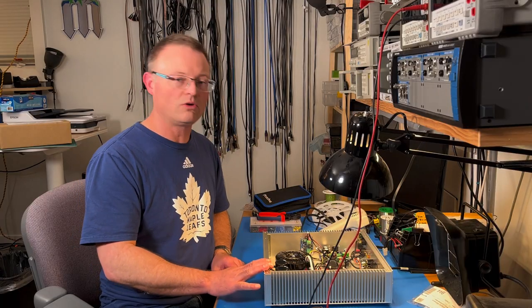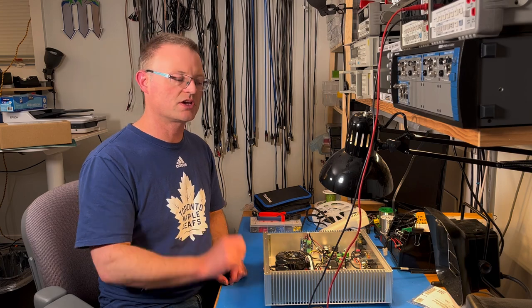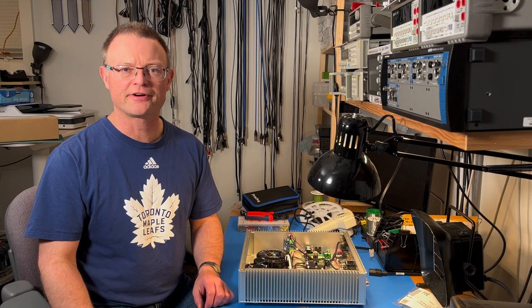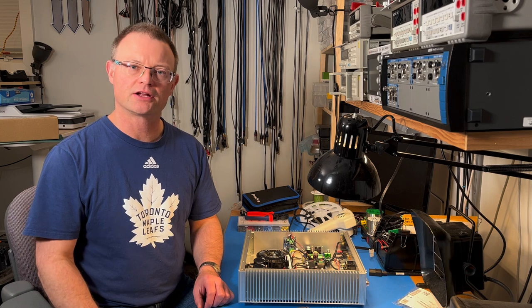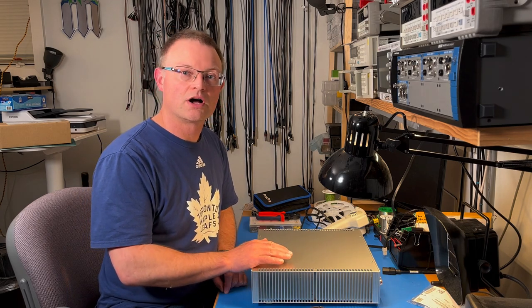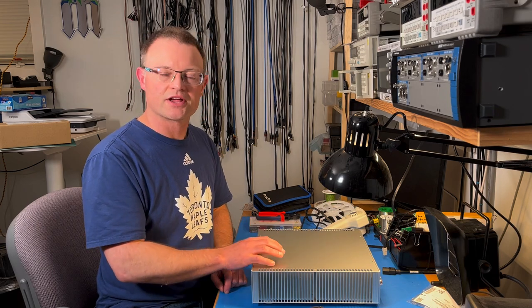All that's left is to test the amp and then get the top panel on. Functional testing of amplifiers is really a subject of its own, so I have created a separate video on basic amplifier testing on my channel. This amplifier tests out to my satisfaction, so I'll put the top panel on. Congratulations on a build well done! If you found this video helpful or informative, please click like and subscribe to my channel. If this video inspired you to build one of these amplifiers, jump on my website neurochrome.com and order your Modulus 86, chassis, and other parts today. Thank you for watching.